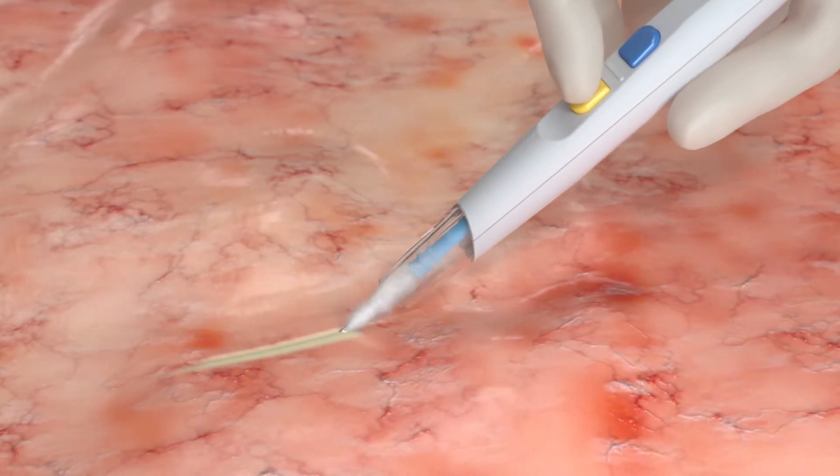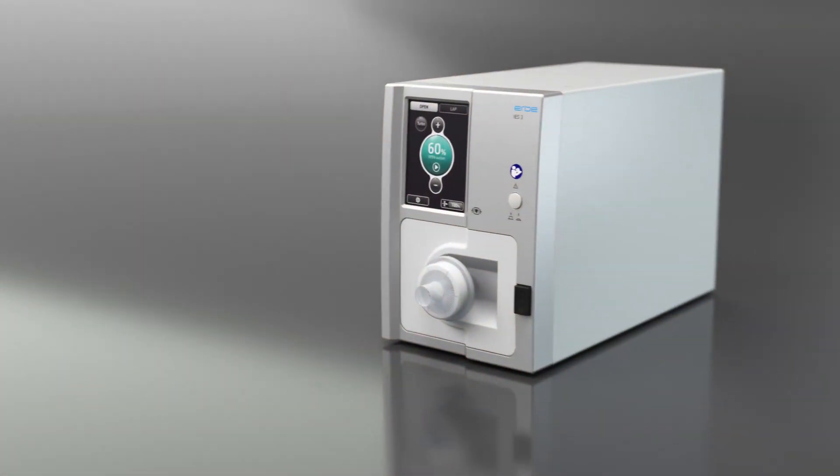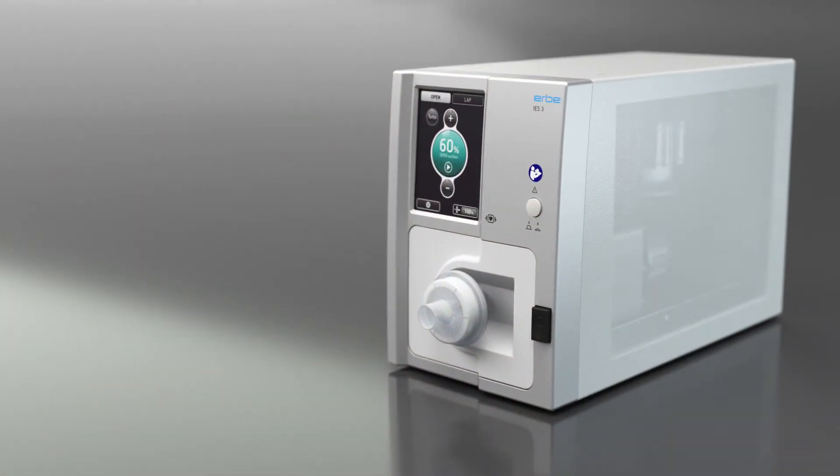This always gives you a good view of the surgical field and of the surgical site itself. The bi-turbo technology of the IES-3 ensures fast evacuation without any delay.